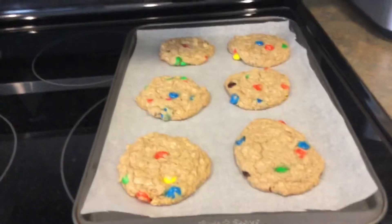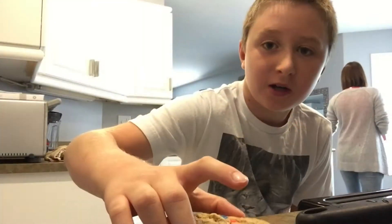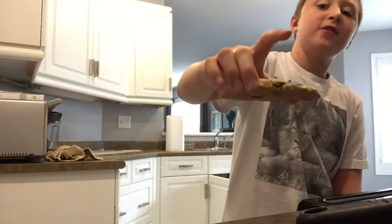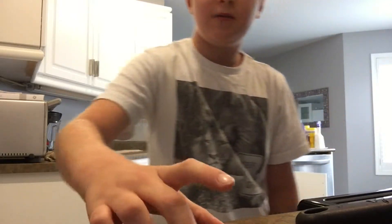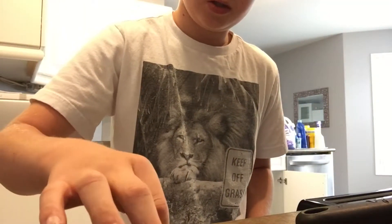They're getting baked right now and they look amazing, so I'll see you when they're all ready. We might do the cookies in a little bit — I'll do a taste test because right now they're burning. Let's do it — oh jeez, it's gooey like this.